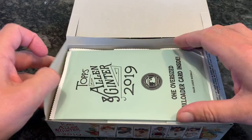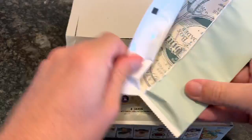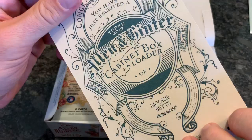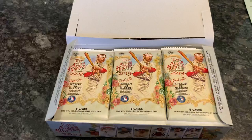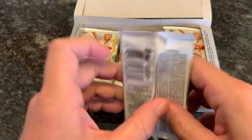We have a box loader card. I thought it was a rip card that you rip open to find a mini card inside, but our box loader is actually a Mookie Betts Allen & Ginter cabinet box loader card. Very very nice. I'll be interested to see the rip cards — I've never seen them before. I haven't opened much of the 2018 Allen & Ginter let alone 2019. This is my first box of 2019.